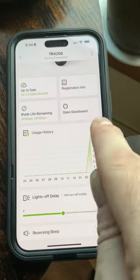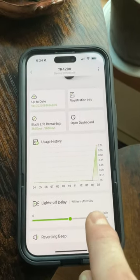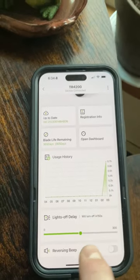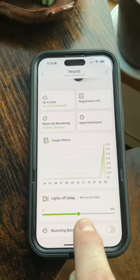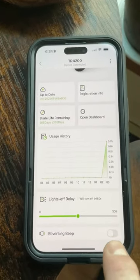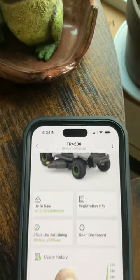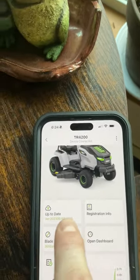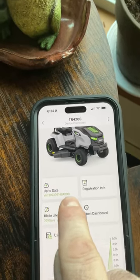It tells you your mowing history and usage. It also allows you to put a delay on the headlights when they shut off — I put a 150-second delay on mine so they stay on for a while after I get off. You can also shut off the reverse beeping, so when you go in reverse the beeping is disabled.